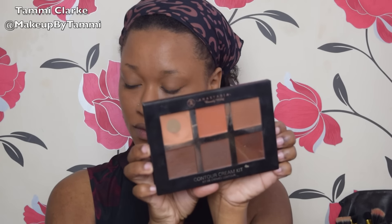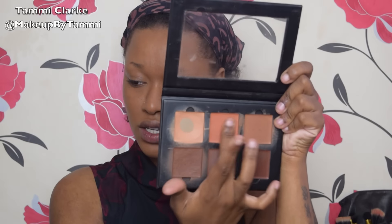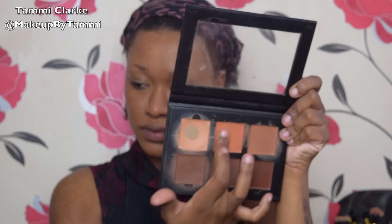Hey girlies, it's Tammy. I'm back with a new video today. I'm going to be doing a look using the Morphe 35W palette, but first I'm going to color correct using this Anastasia Beverly Hills cream contour kit, taking the orange shade to cancel out any dark colors around my face after I've put foundation on.